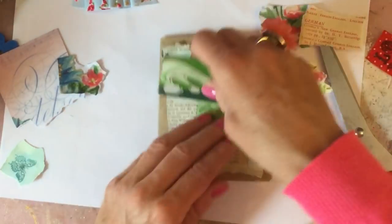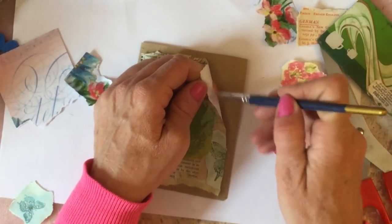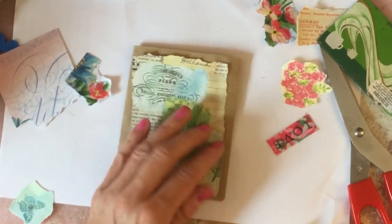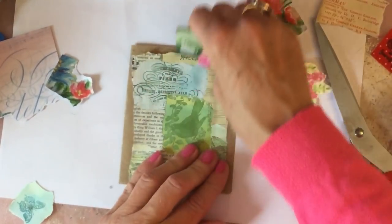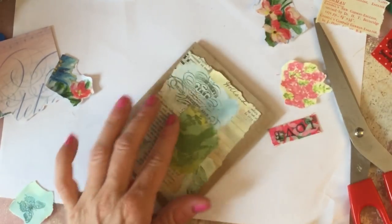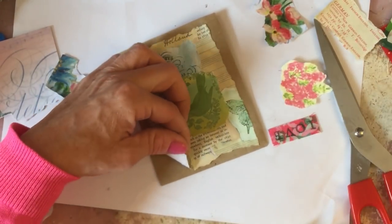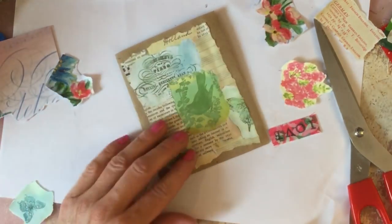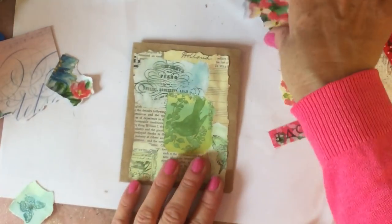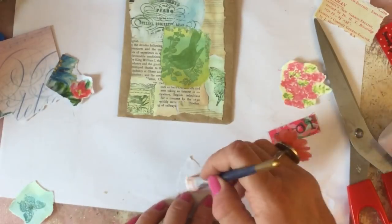Do you guys find that if you're right-handed you tend to lean towards putting things on the right? Or is that not anything to do with whether you're right or left-handed? I'm trying to mix it up a bit because I notice I do that everywhere - I do it in my digitals, I do it in the physical work, with everything. Even if you're decorating a room and you had a couple of picture frames or a vase to go on a sideboard, I would automatically try and put it on the right-hand side.